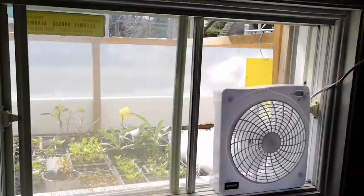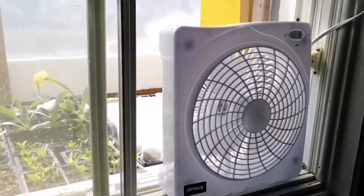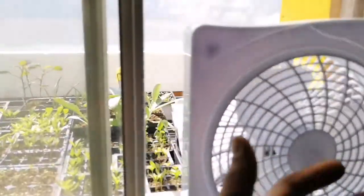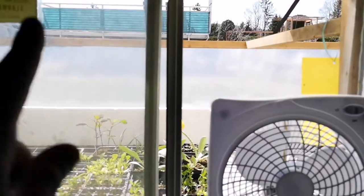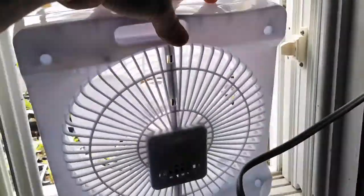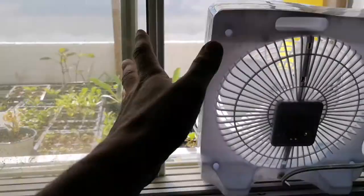Here is the view from the basement. I have a fan — I'll turn it off for now. This fan has a double function: when the cold frame is closed it brings the heat in from the cold frame into the basement. When I want, I can reverse it and bring some of the basement heat into the cold frame on very cold and cloudy days.